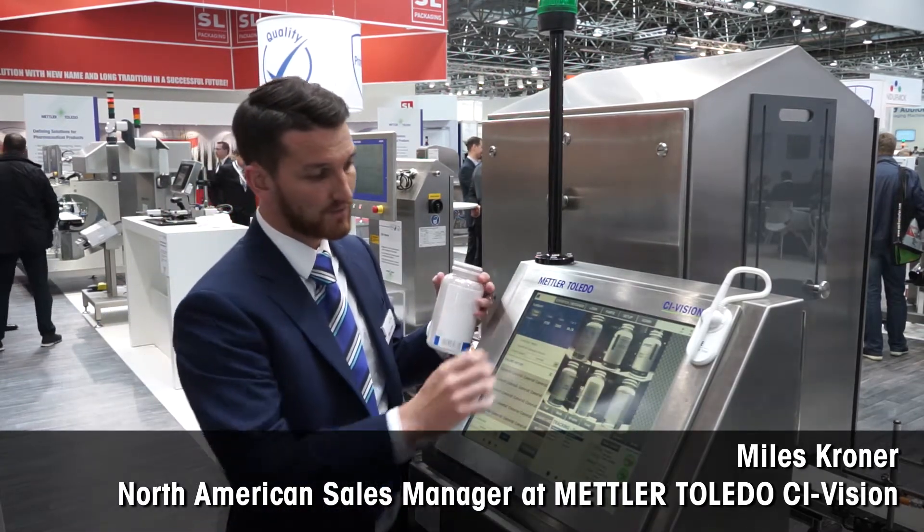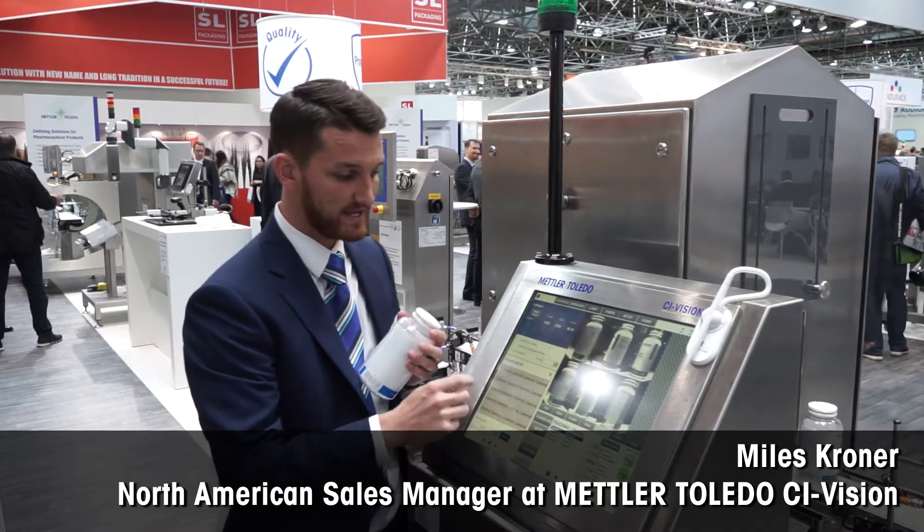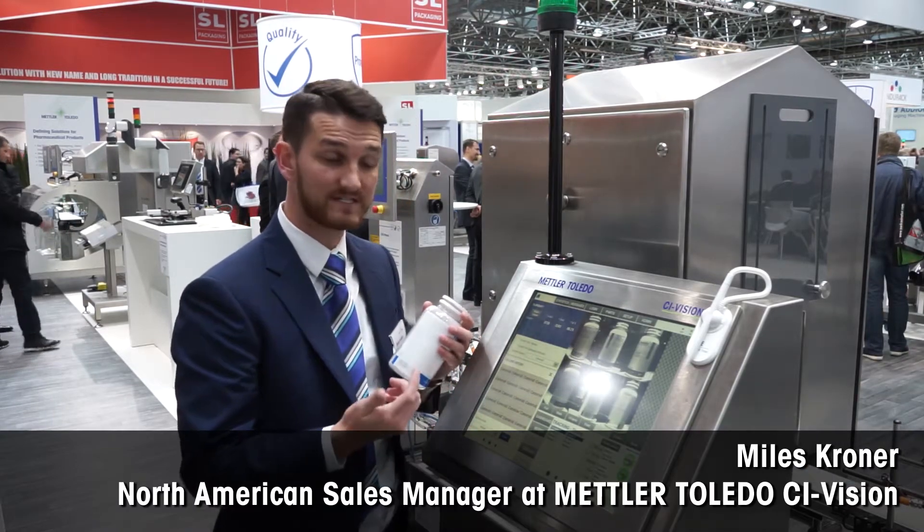If you look at CIFCOR on the run screen, not only can you see the saved rejected image from the defects, but you also get real-time statistics on how many products were inspected, rejected, and the reasoning for why they were kicked off.